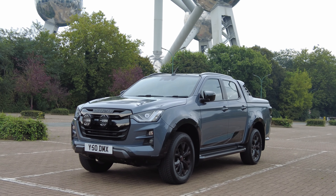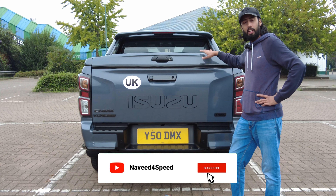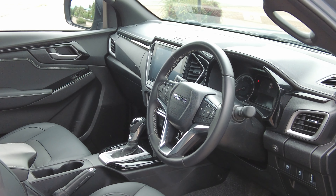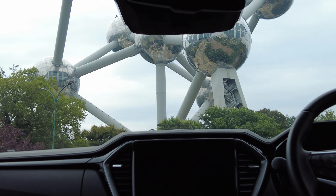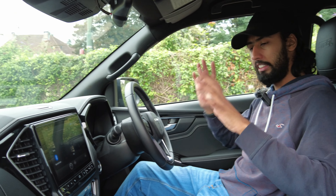Now we'll have a look at the interior of the car, because there are some really cool features. Then I'll take you out for a short drive around Brussels and show you exactly what it feels like to drive. If you're already familiar with Isuzu D-Max vehicles, you'll probably already be familiar with quite a lot of the interior of the Steel Edition, as it starts off as a V-Cross — the most luxurious version of the D-Max that you can get. The rest of the Steel Edition interior is largely the same.